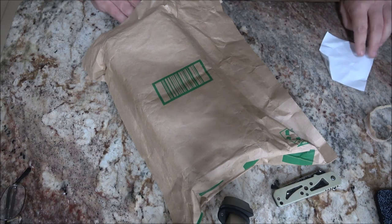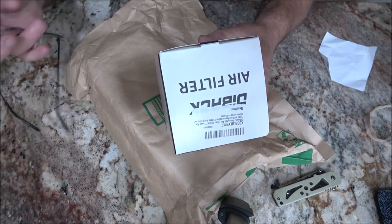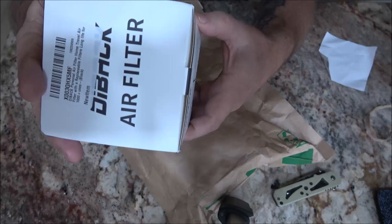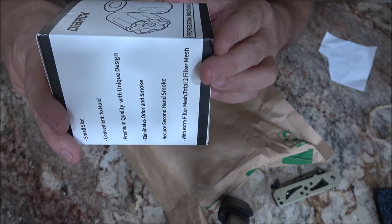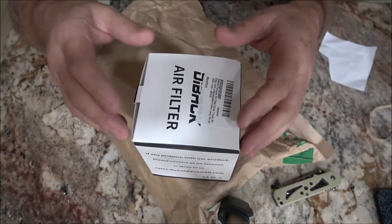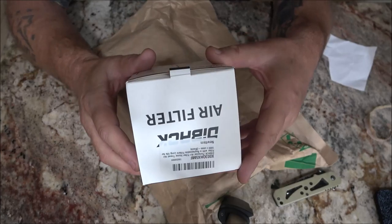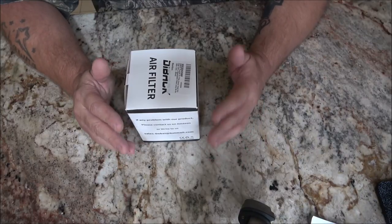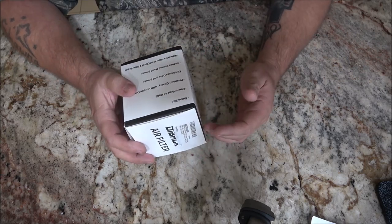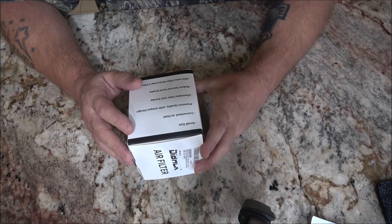There's a piece of paper here — oh, it is an air filter! This is a smoke air filter. We're going to open this up and check it out, so stick around guys. I'll get you a better angle here; I can't get my camera straight for some reason. As always, I like to research these things before I review them so I can give you the best assessment of the product and its features.